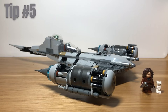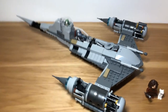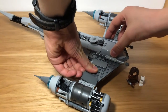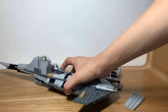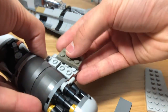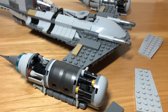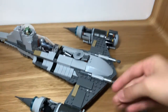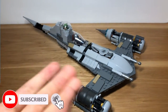Tip number five is to shorten the wings. This ship is generally oversized compared to how it looks in The Mandalorian Season 2, so we are shortening the wings a bit to make it look more accurate. To do this, take off the boosters on both sides. Once you've done that, take these big light gray pieces on the bottom out on either side. Once you've done that, get this piece, place it onto your booster, and put it onto the wing. Then repeat on the other side, and for final touches, add these tiles back on to both sides. This makes the wings smaller, giving the ship more accuracy.